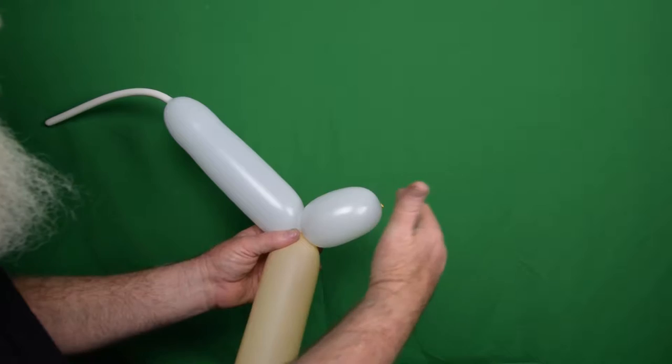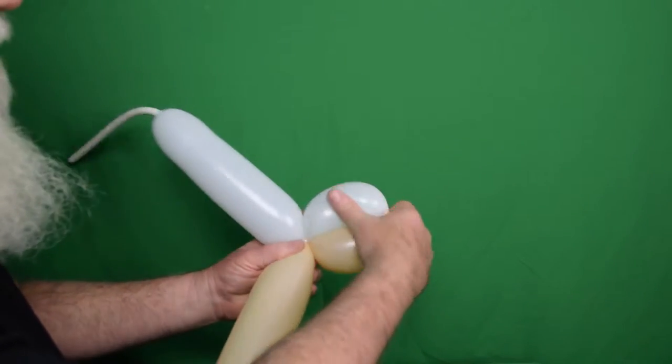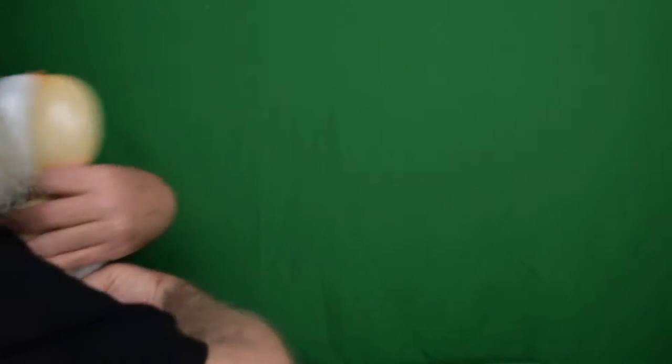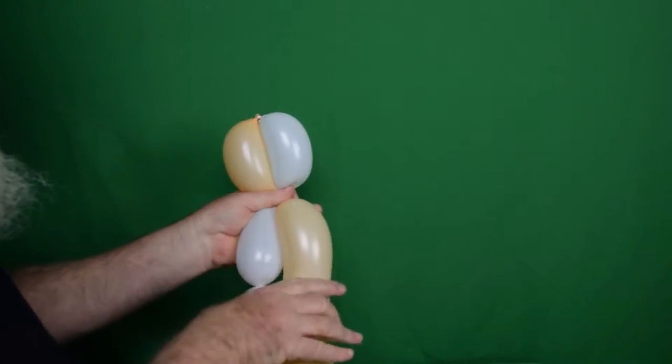If you want a longer bottom jaw, you can make this longer or shorter — it doesn't have to be this size, it's whatever you want to make it. Now we're going to make two more bubbles, also about a hand-width, by twisting those together again.